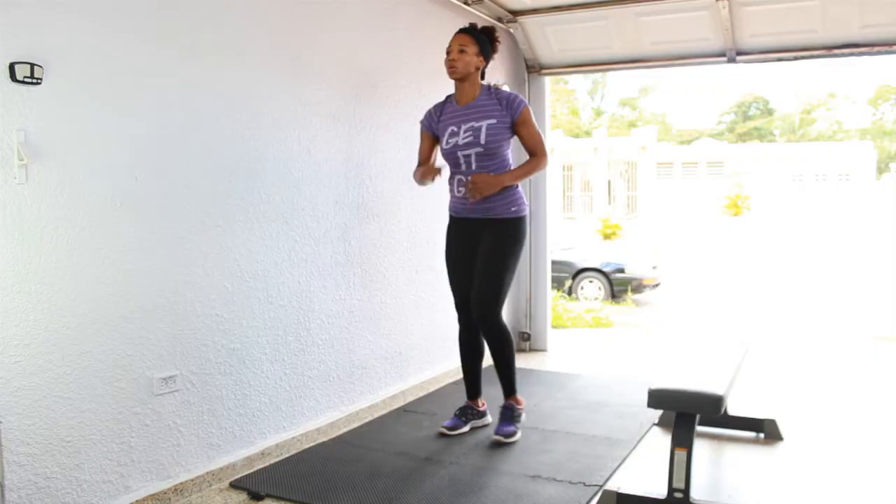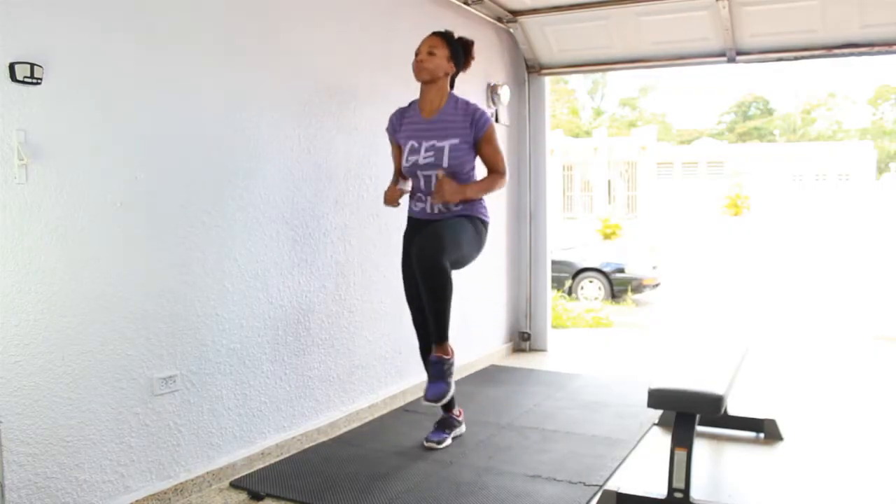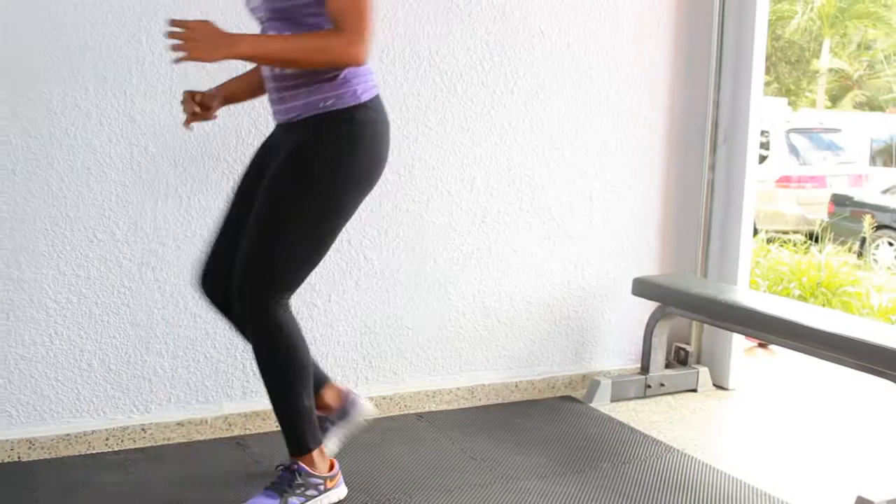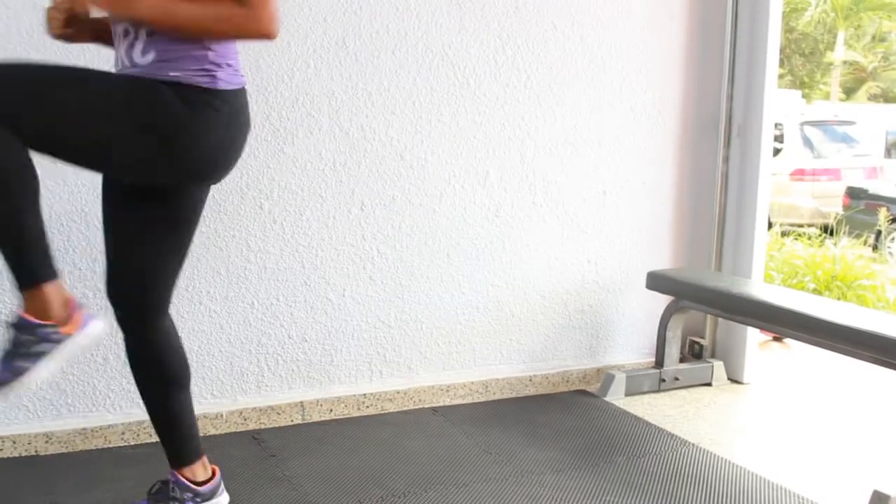Next up we have 30 seconds of either high knees or a jump rope if you have one. Doing high knees like I am doing here — bring those knees up past the belly button to make it count, and get moving.